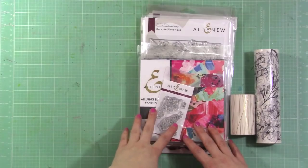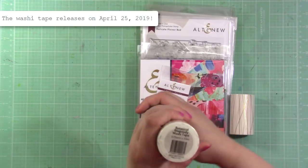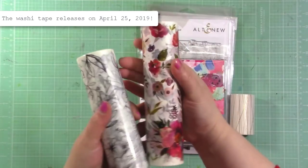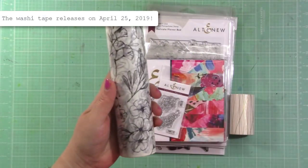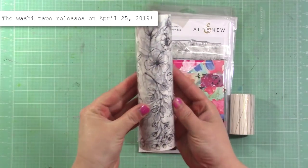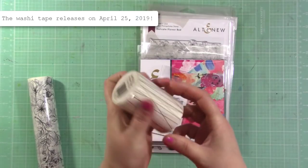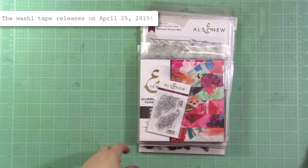I wanted to show you some of the fun new products coming out. One of them is this washi tape called Botanical Rhapsody — it's black and white florals and it's one of the big washi's, which I love. Their large washi tapes are great for cards and super easy to make a beautiful card with. There's also a smaller one, three inches in height, called Gold String.